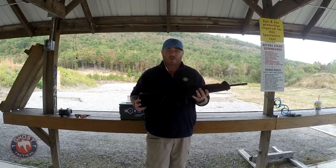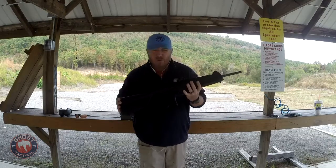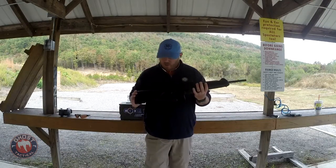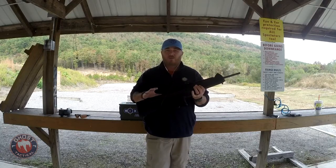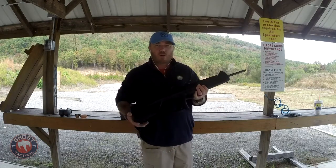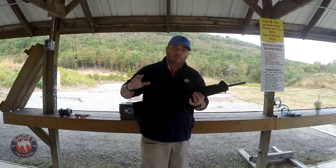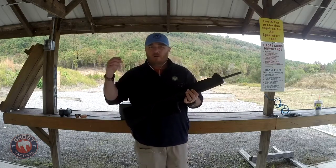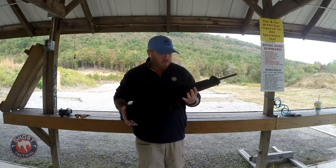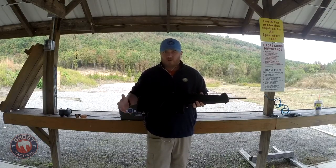I've had some people over the last couple of videos email me and comment wanting to know more about the Beretta CX4, so I thought I'd combine a quick review with a drill. The drill today is going to be a home defense drill with a rifle — doesn't have to be a pistol caliber carbine; it could be an AR or a shotgun — it's going to allow you to work with rifles instead of pistols.